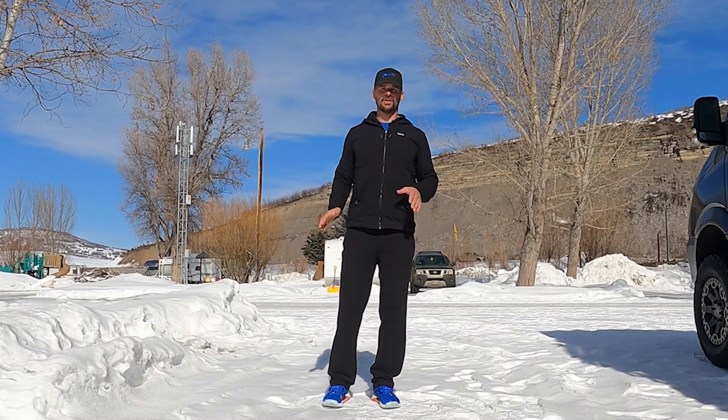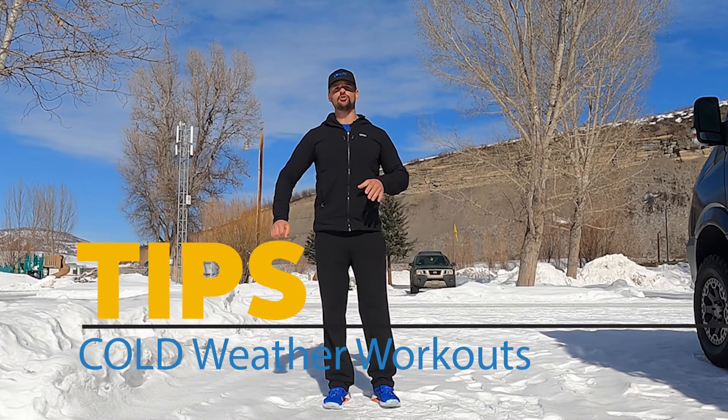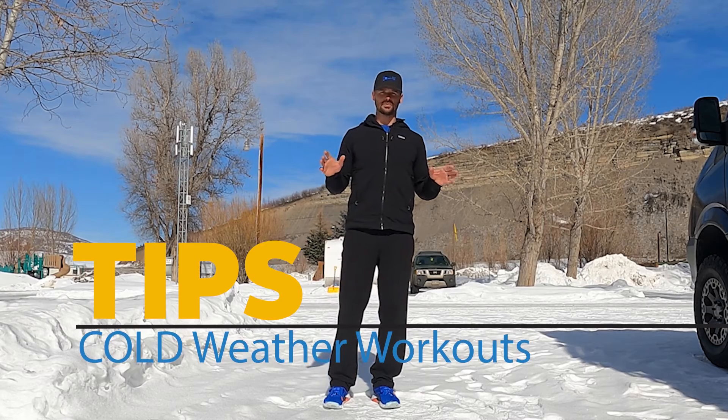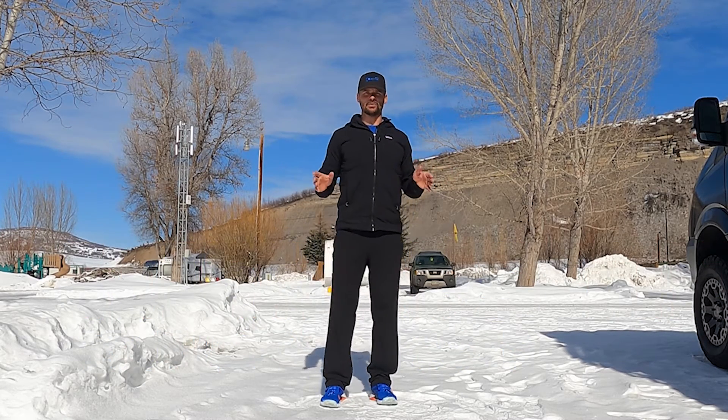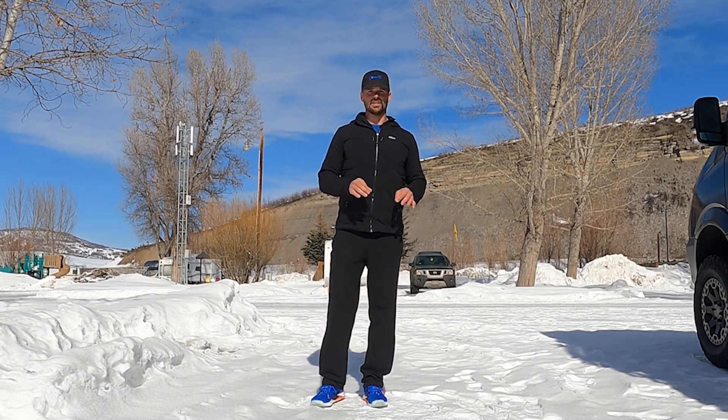Hey guys, Joe here from All Around Joe. In this video I'm going to share with you a few tips on how to get your workouts done in super cold weather, like we've been having here, which has been as cold as negative five when we're getting our workouts done in this area.